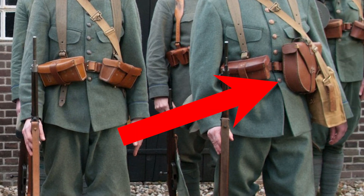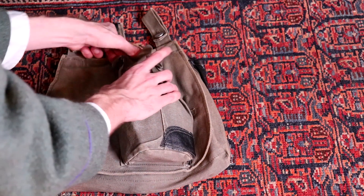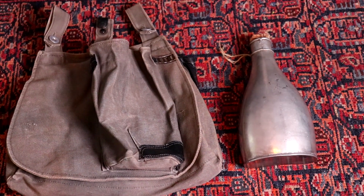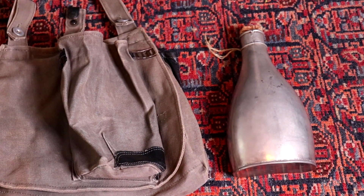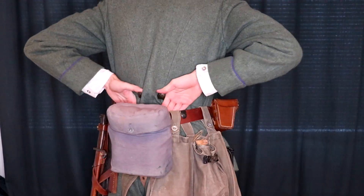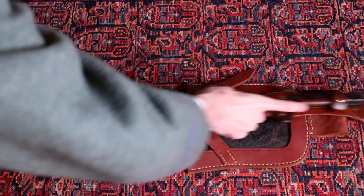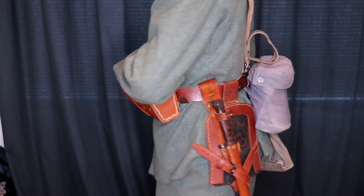Here you see the ammunition pouches. A soldier who assisted the men operating the Lewis gun had a bigger pouch in order to carry a Lewis cartridge. Here is the bread bag and the canteen. Soldiers often connected the cork of their canteen with a small piece of rope so it wouldn't get lost. On the back, we have the mess tin.